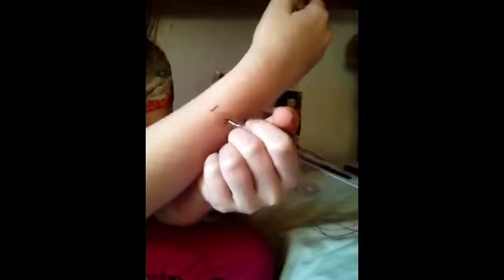Number four: sleep. Actually, number four: draw on your hand. Let's draw. I'm holding you with my foot, but it's moving. I was holding you with my foot.